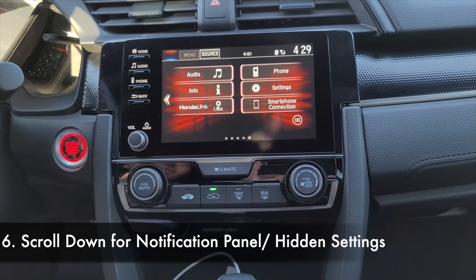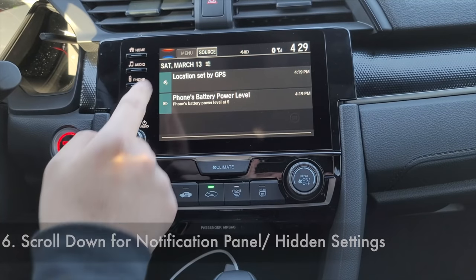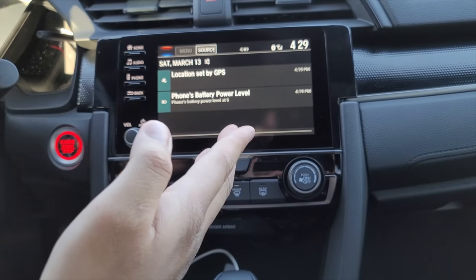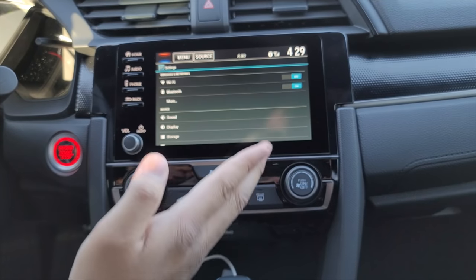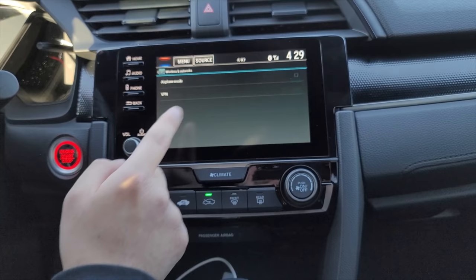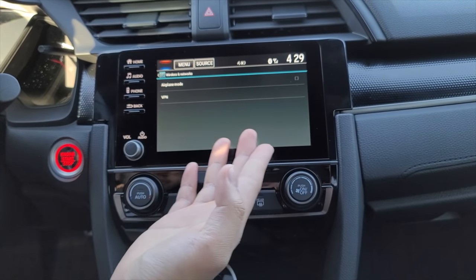Now focusing on the infotainment system — hidden feature number six: if you scroll down on the screen, you can access your notifications, just like on an Android tablet or phone. This is also where you can access your WiFi. You have your basic settings like WiFi, Bluetooth, and you can even put the car's system on airplane mode.